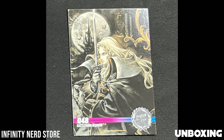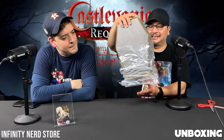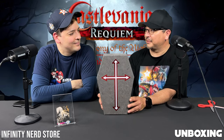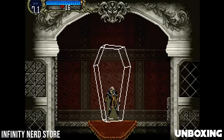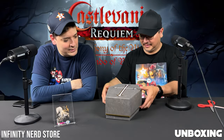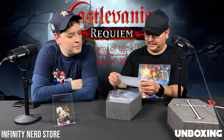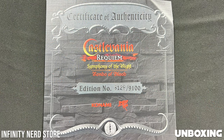This is obviously the Symphony of the Night card — that's pretty cool. If anybody remembers, Rondo of Blood was on the TurboGrafx CD. That's one of my favorite Castlevania games as well. This looks really cool. If anybody remembers Symphony of the Night — when you would save the game it would be in one of these, it would turn into a coffin and then you would save the game, so that's pretty cool. It has a Certificate of Authenticity — it is number 8129 out of 9100.